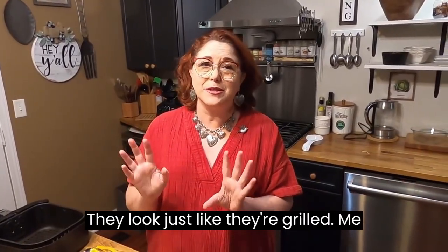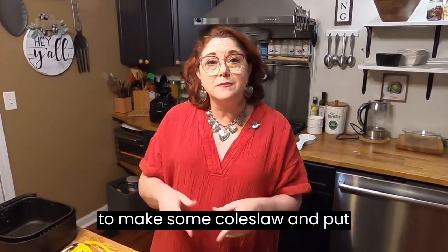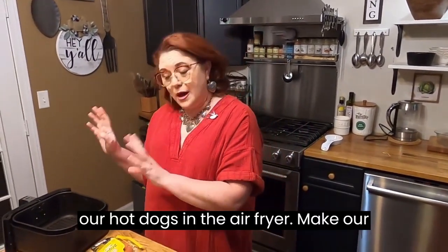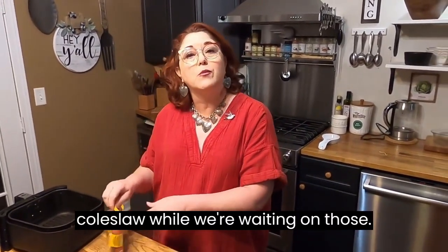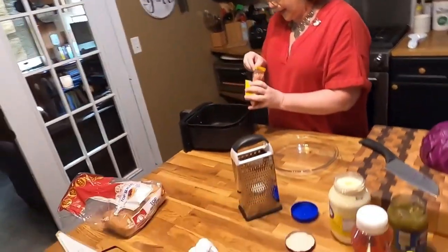They look just like they're grilled. Me and Chris love them in the air fryer. We showed Nana and Papa when we went home, and they loved them too. So we're going to make some coleslaw and put our hot dogs in the air fryer, and make our coleslaw while we're waiting on those.